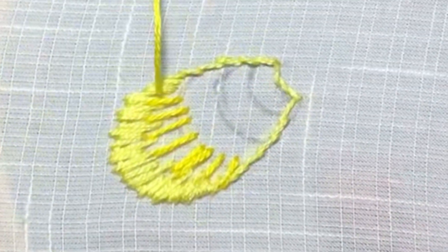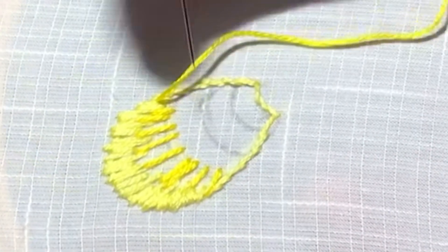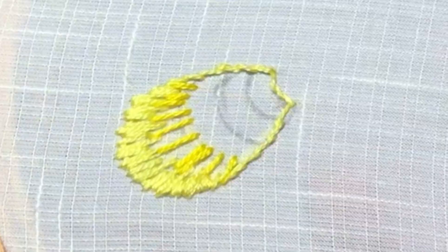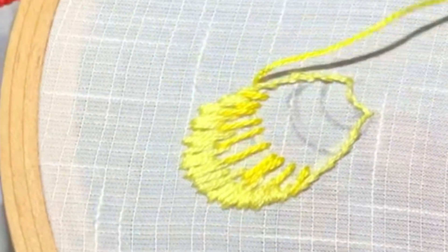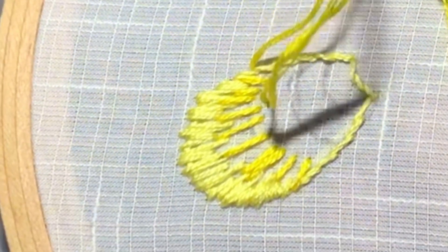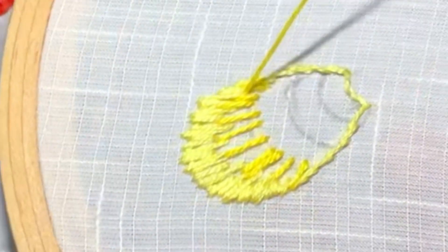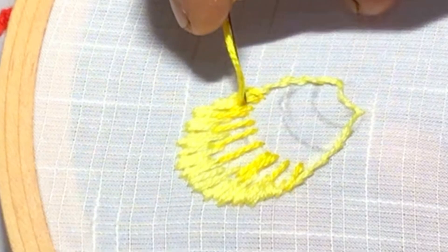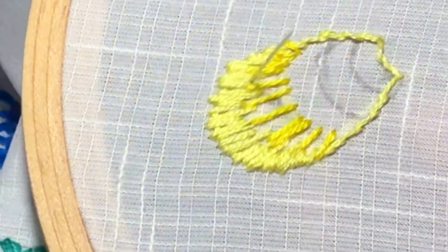Now I have finished the long stitches with a lot of gaps. We can continue and fill the gaps in between. Fill the gaps in varying length long and short stitches. Same way, stitch the next layer too.